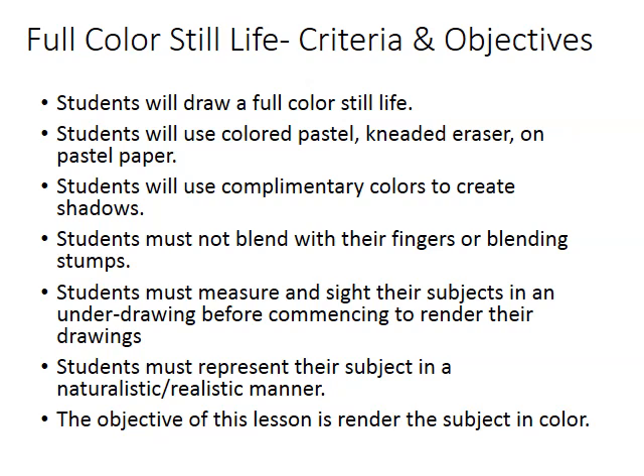Obviously, you're going to have a broader range of colors to match here, but you're going to have more flexibility in how you match those colors. So try to use complementary color pairs. Try to really blend unorthodox combinations of color — like orange and purple — just to see what it does and how it affects that color to match it to your subject. Try to avoid blending with your fingers; just use a blending stump or use the actual pastels themselves.